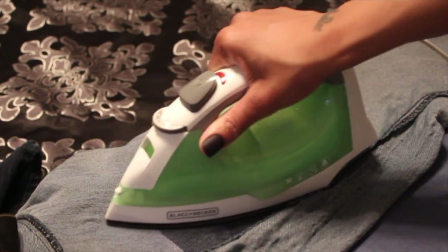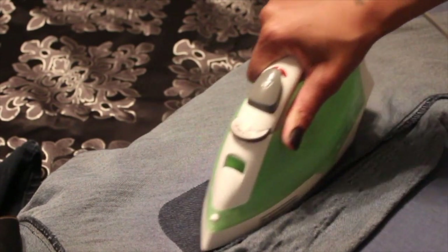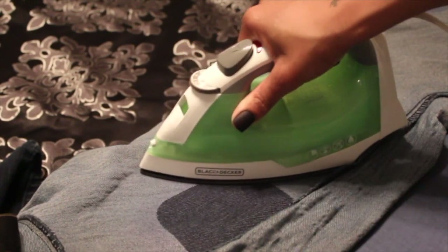Just making sure you have enough heat, and making sure that all of your adhesive on the opposite side of your patch has been activated so it can really grab onto that material and stay.